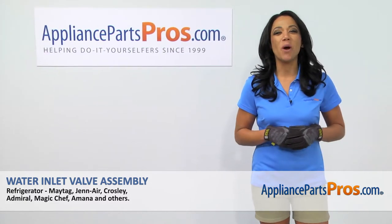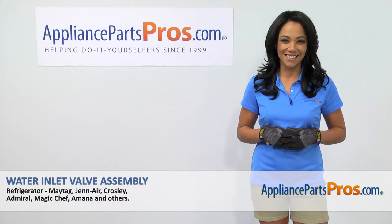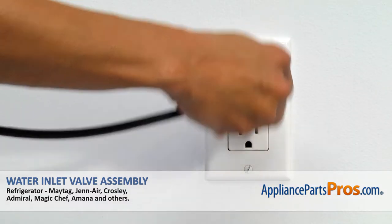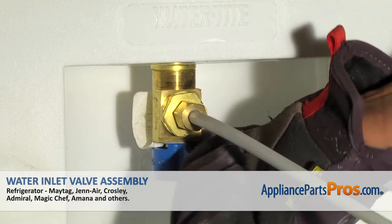Hi, I'm Reba with AppliancePartsPros.com, and I'm going to show you how to repair your appliance. Remember, anytime you work on an appliance, make sure it's unplugged or the circuit breaker is off so there's no chance of electrocution. Also, be sure to turn off the water.